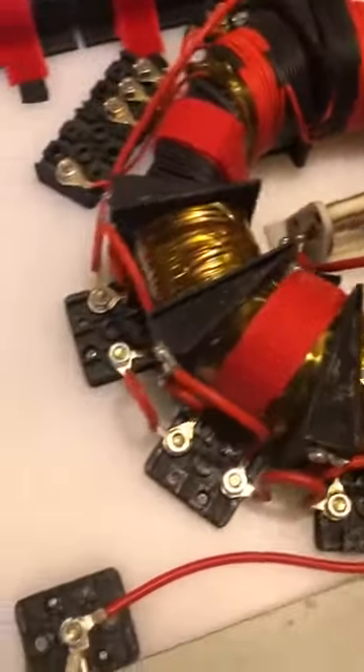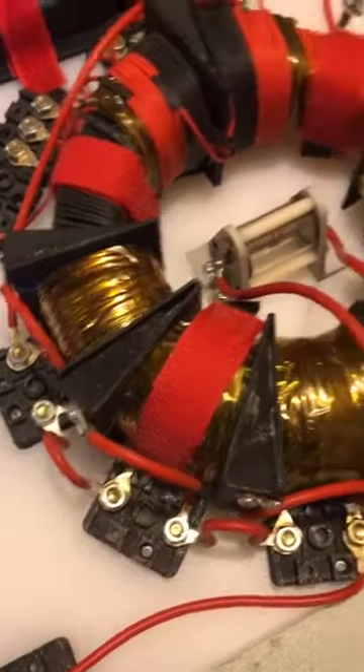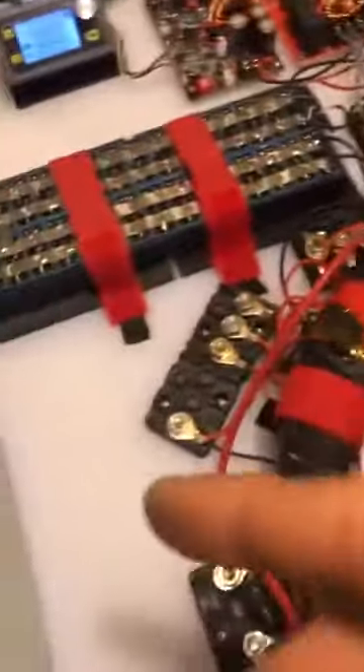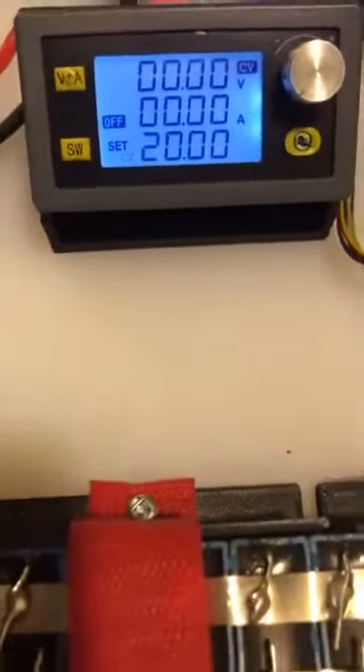Alrighty everyone, I'm going to show you very large power levels for free — cost nothing. I mounted the spark gap, hooked up in induction mode with midpoint ground. We have the resonator going. I set it to 20 volts, 1.5 amps. And we have two neon antennas I put on there with a bolt.